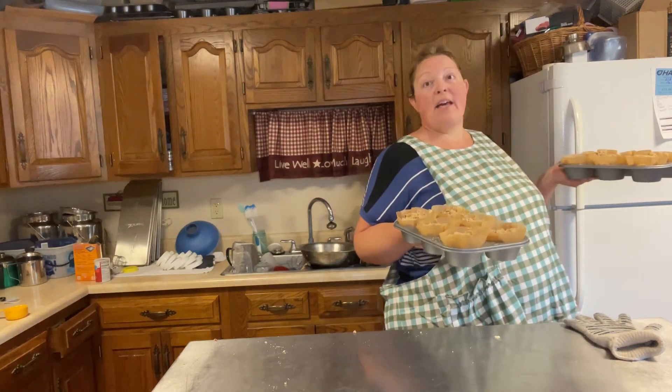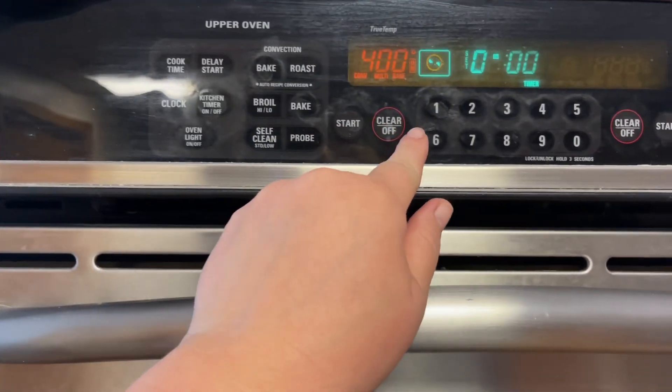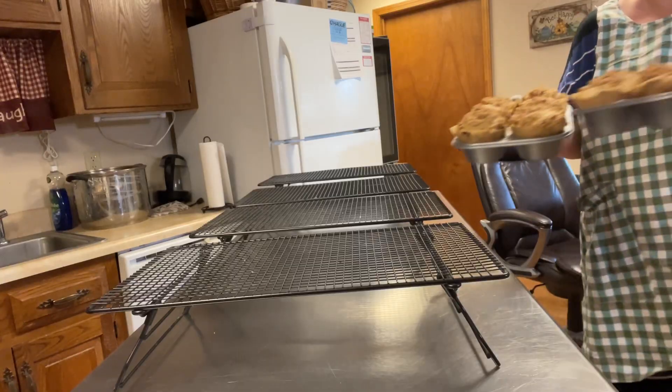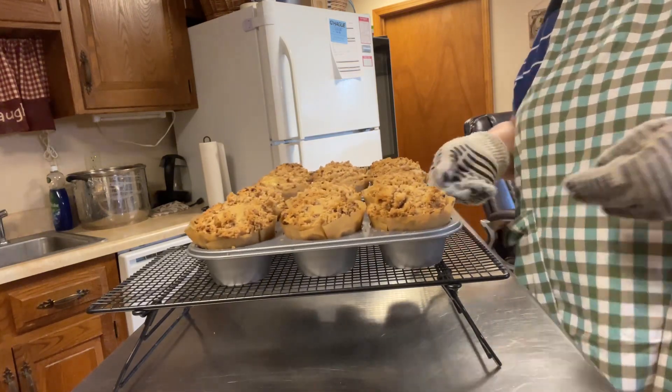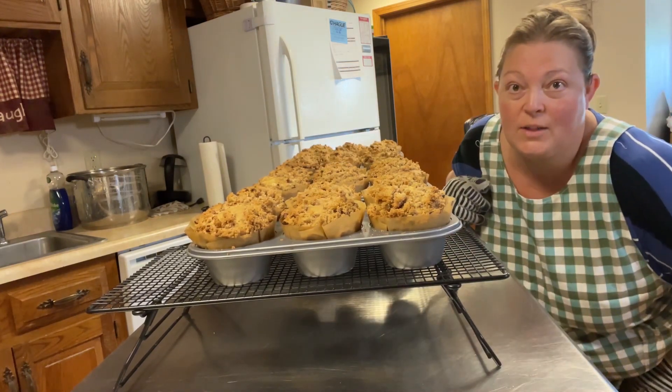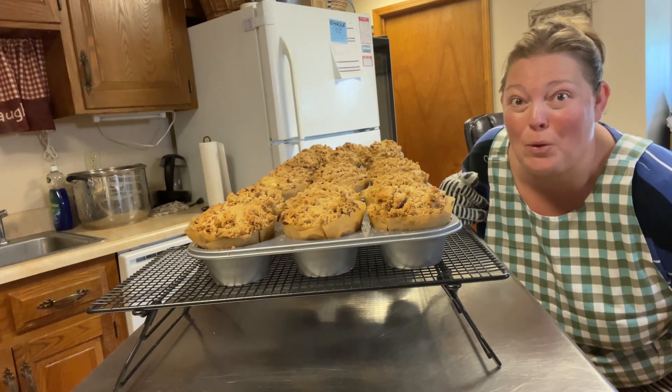Into the oven they go. This first batch will go for about seven minutes at 425°F — they're super jumbo muffins so they'll cook a little longer, then we'll turn the temperature down. The timer's going off and the muffins are just starting to say hello. We're going to set them on for another stretch at 350°F. And here they are now — this is where great patience comes in; we have to wait and let them cool before we can taste them.